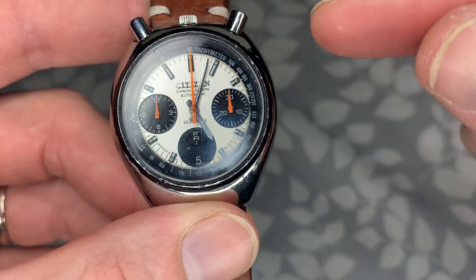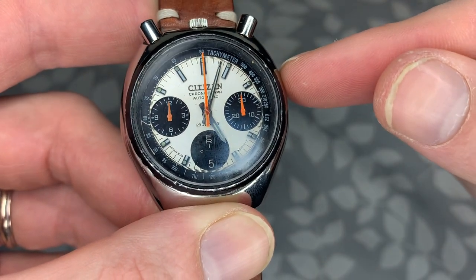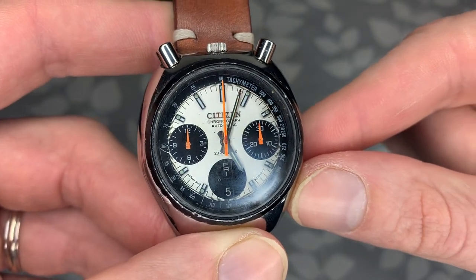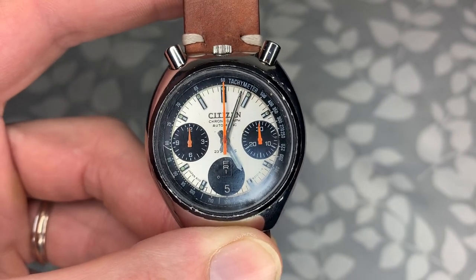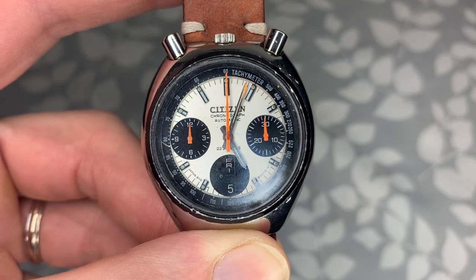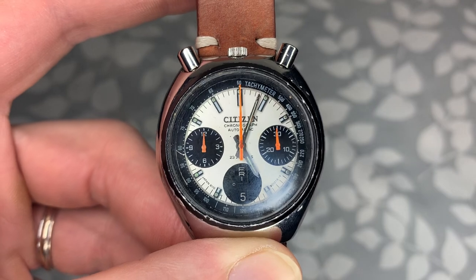Finding a chronograph this size with a high beat movement is, in my opinion, fairly rare — so just a great package overall, guys. That is my review of the Citizen 8110 Bullhead Chronograph. If you made it to the end of this video, please hit like and subscribe — it really does help a lot. Thanks for watching, take care.